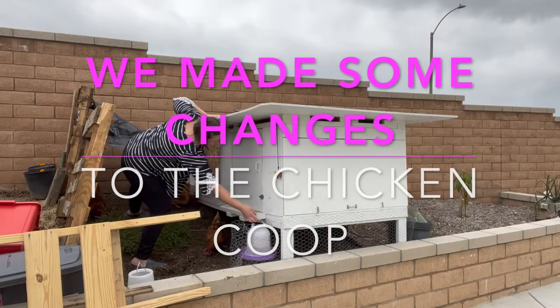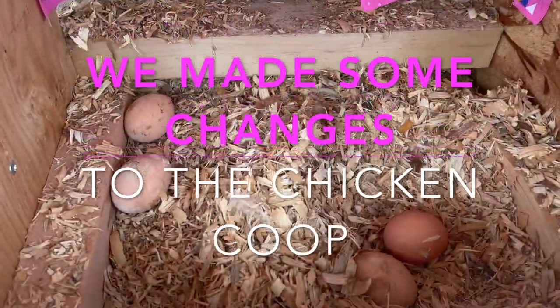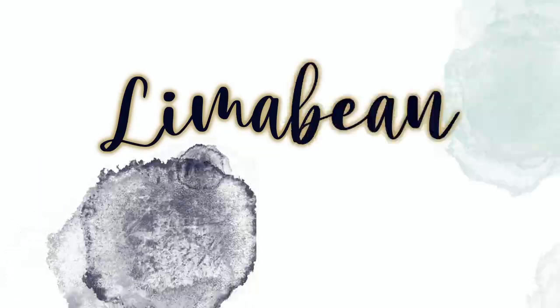We made some changes to the chicken coop. Hey there, welcome back to Limabean Living. If you guys are new here, my name is Emily. Welcome to my motherhood channel where I take care of all things mom. You can probably hear our chickens in the background. We have made some modifications and I'm just really excited to show you guys the updates. I'm really hoping that the changes we made will have happier chickens and get more eggs soon.